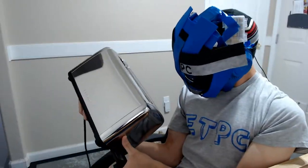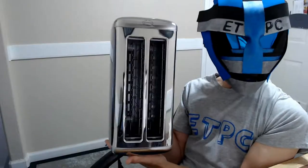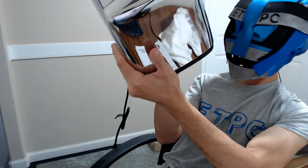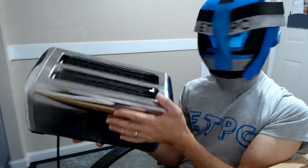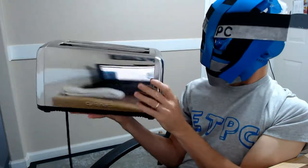It has a bottom that kind of tapers down to the breadcrumb tray. First thoughts: looks to be well built, not dented or anything. I like how wide the slots are — you could put a bagel in there, or any piece of artisan bread.